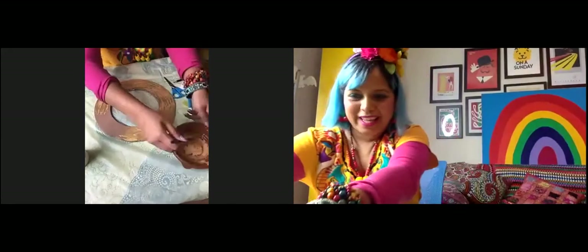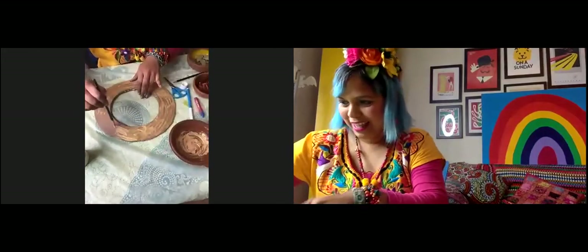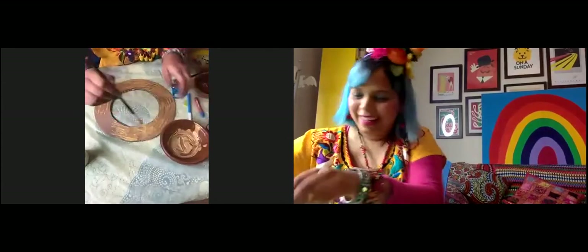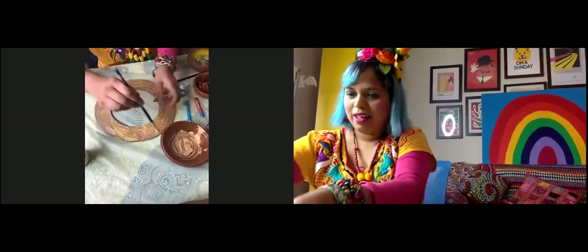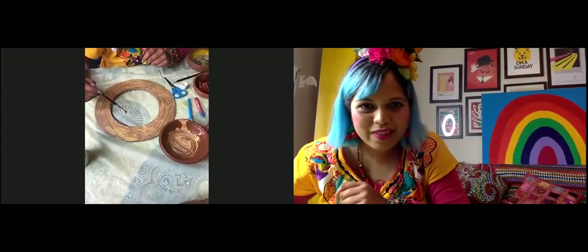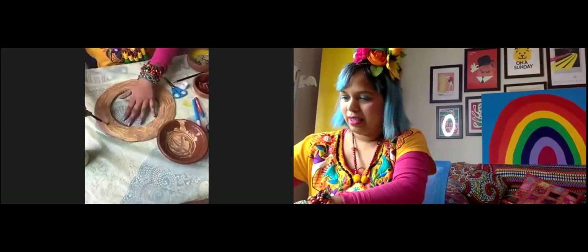I'm back — apologies about that. I'm actually running three different craft workshops today so my camera has been on all day and using up the battery. Hopefully everybody has been busy painting. I can see a beautiful yellow wreath and what looks like a blue wreath as well — this is all excellent stuff.